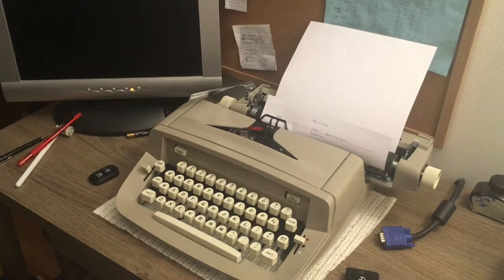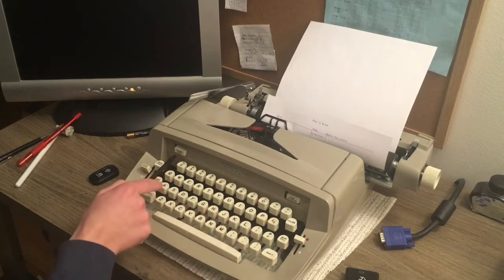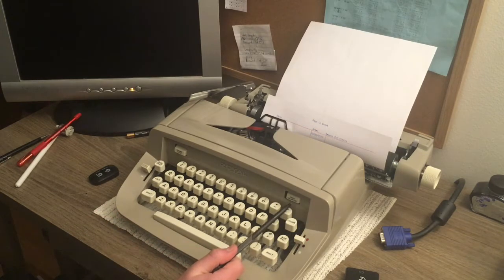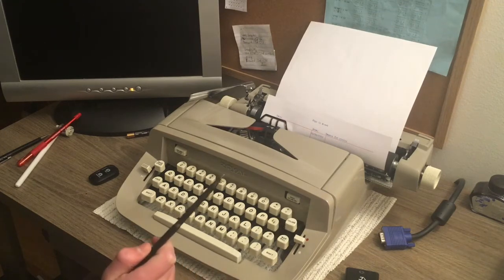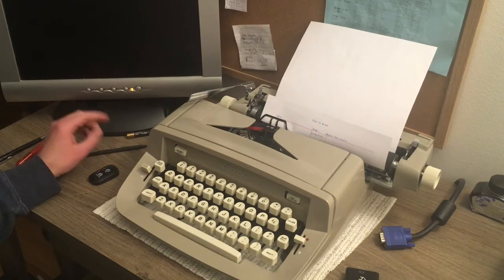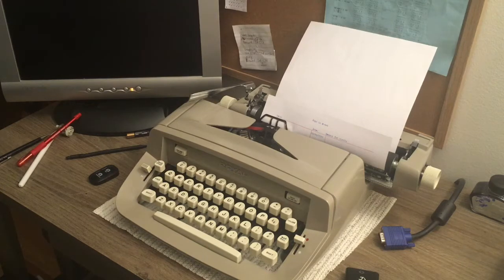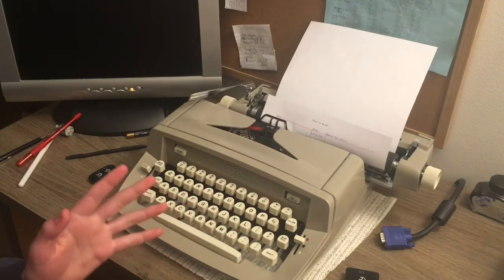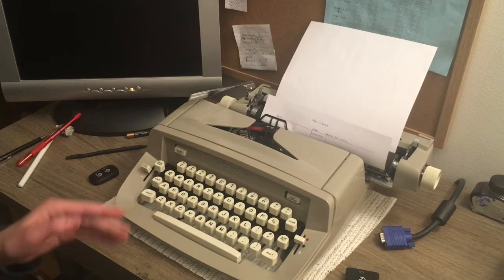There are two buttons here. This one says Column Clear, and this one says Magic Column Set. There's a third button right here that says Column. Many of you may have heard of tabs on a computer keyboard, which you use to move a couple spaces ahead when starting a paragraph. On typewriters, tabs and tabulator keys work similarly — pressing the tab key sends the carriage to that location. The Column button does the same thing, just a different name.